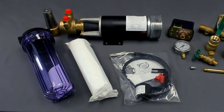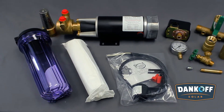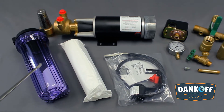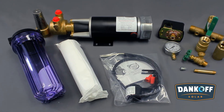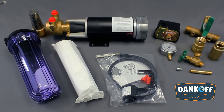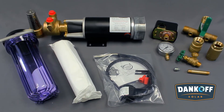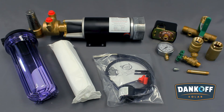Dankoff Solar offers a variety of accessories for proper installation and maintenance of the Flowlight Booster Pump, including a 10-inch line filter that uses standard drinking water cartridges and spare filter cartridges. To stop coarse debris, an intake strainer, also known as a foot valve, with a fine metal screen can be used if lowering the pump into a shallow well. A dry run switch prevents pump damage and battery drain if the water source runs dry, and use of this switch is highly recommended.